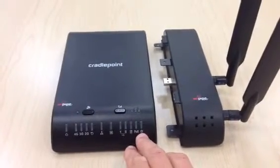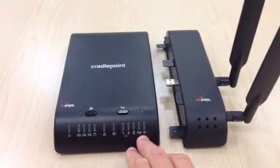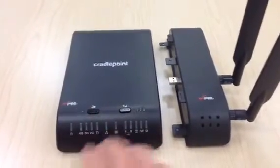And that will be the router or pass-through mode as well. This is your wireless signal strength, and this here is for future use and it's not being used now.